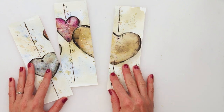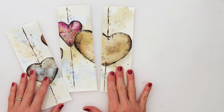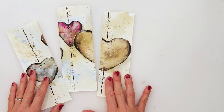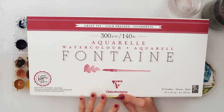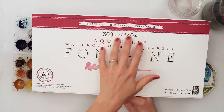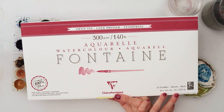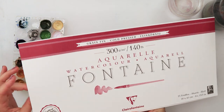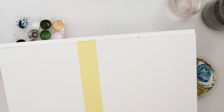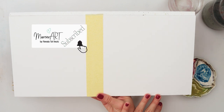Hey everyone, welcome to my channel and to this video. Today we will be painting another very cute little bookmarks, and for painting those I will be using this Fontaine watercolor paper. It is 300 gsm or 140 pounds, cold press, 100% cotton, 20 by 40 centimeters or 8 by 15 and a half inches, which I will divide in half with masking tape and just use half of the paper today.